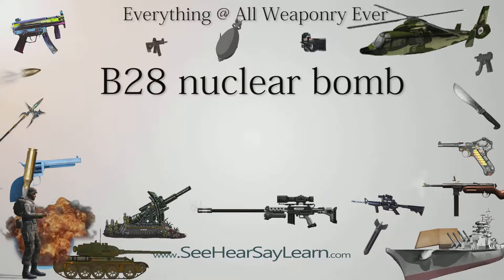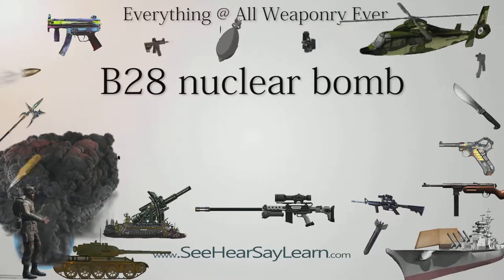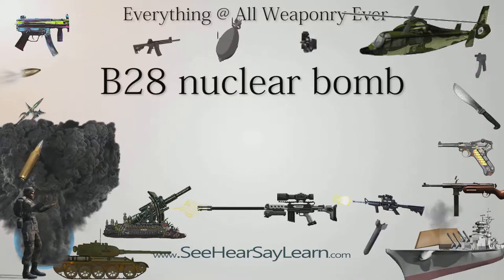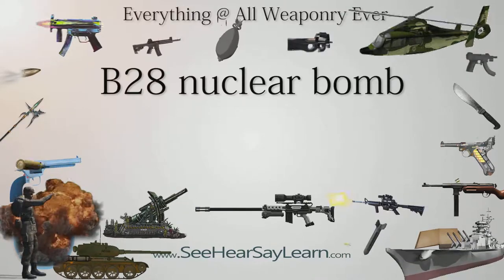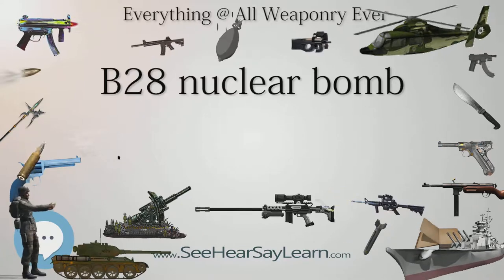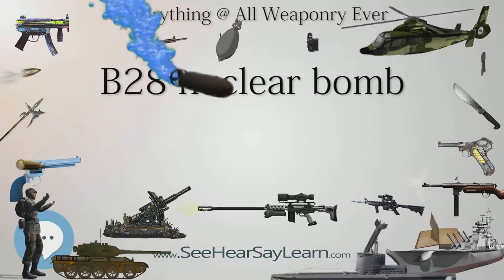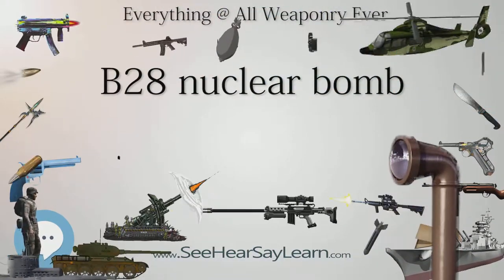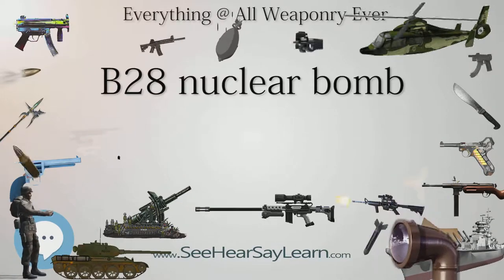The B-28, originally marked 28, was a thermonuclear bomb carried by U.S. tactical fighter bombers, attack aircraft, and bomber aircraft. From 1962 to 1972 under the NATO nuclear weapons sharing program, American B-28s also equipped six Europe-based Canadian CF-104 squadrons known as the RCAF Nuclear Strike Force. It was also supplied for delivery by UK-based Royal Air Force Valiant and Canberra aircraft assigned to NATO under the command of SASURA.